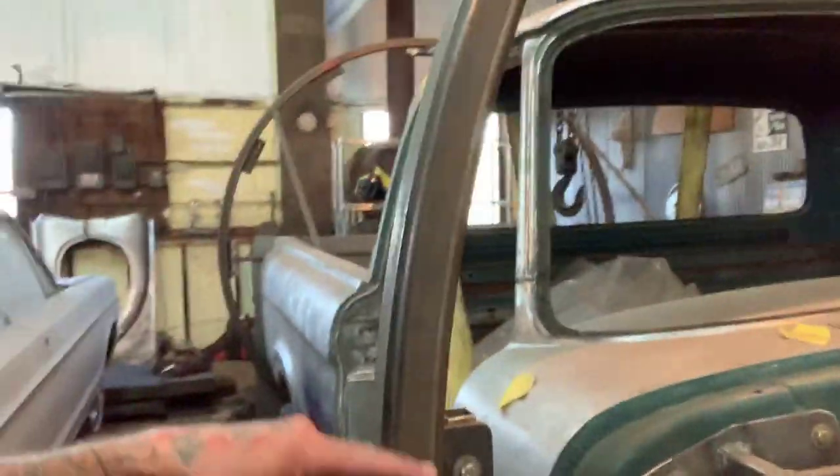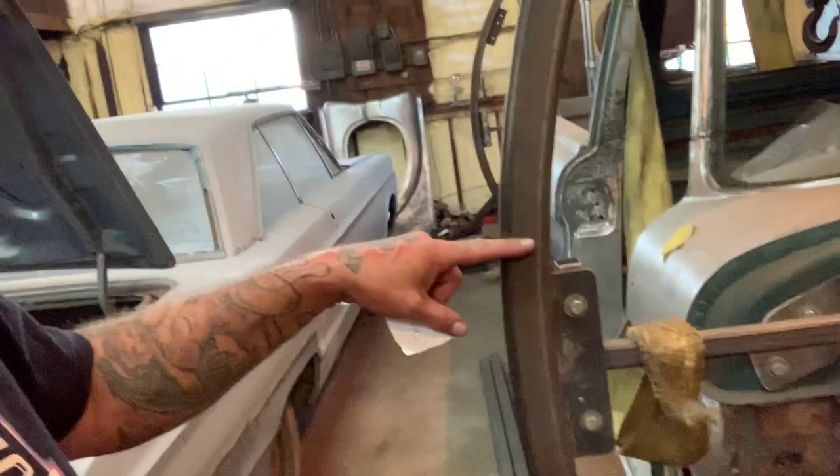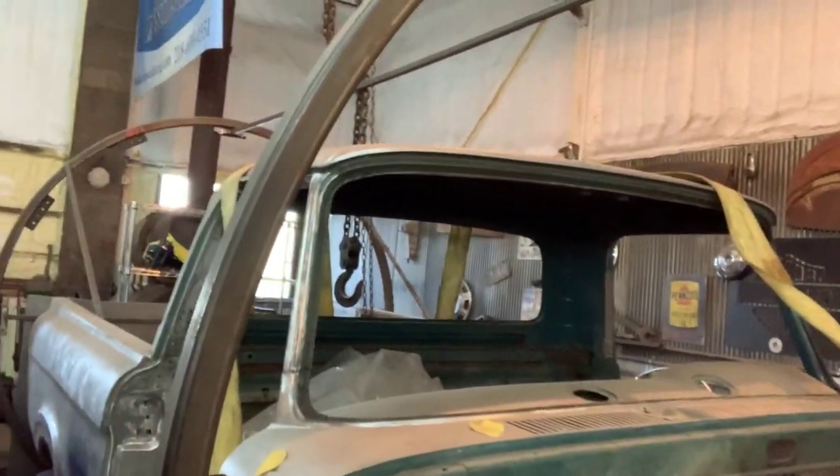Here we go. This is round tubing — it's two inch by two inch round tubing and they bent it in a radius. This isn't something that we built; this is something that was purchased for the shop, and this thing is amazing.